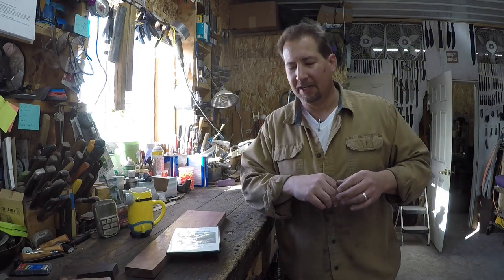Hi YouTube, this is Joe Calton with Calton Cutlery — visit me on the web at caltoncutlery.com. Today we're going to talk a little bit about grinding. I've ground a whole bunch of knives, and I've kind of gone through different steps and processes over the years in how I like to grind knives.